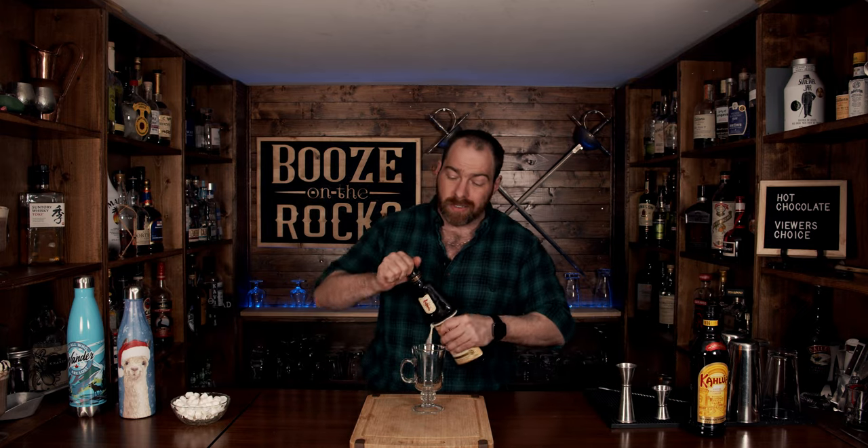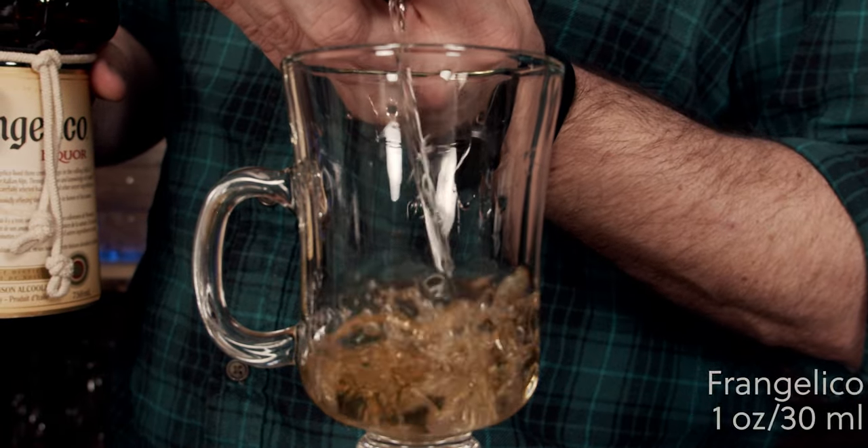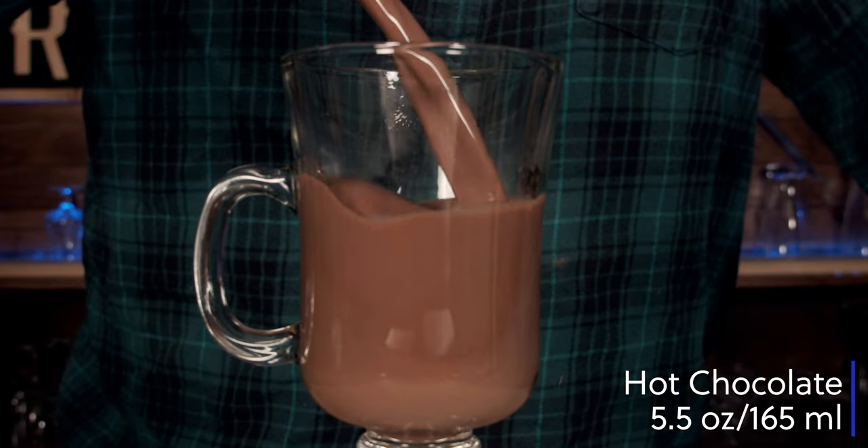The last drink we're going to make is called an Amazing Monk. It is again a build-in-the-glass cocktail and contains three ingredients and one garnish. We're going to use Frangelico — a hazelnut liqueur — and some Kahlua for the coffee flavor. Note that Kahlua is sweeter compared to some alternatives like Mr. Black, so you may need to adjust your sweetness level. We're also using homemade hot chocolate and mini marshmallows. Start with one ounce or 30 milliliters of Frangelico, half an ounce or 15 milliliters of Kahlua, and five and a half ounces or 165 milliliters of hot chocolate.